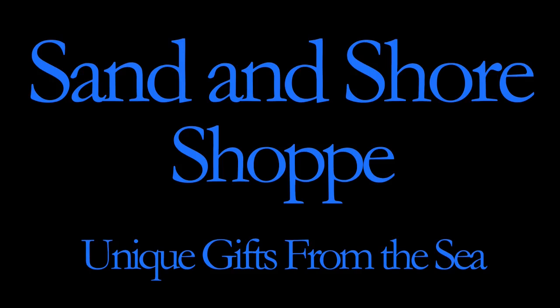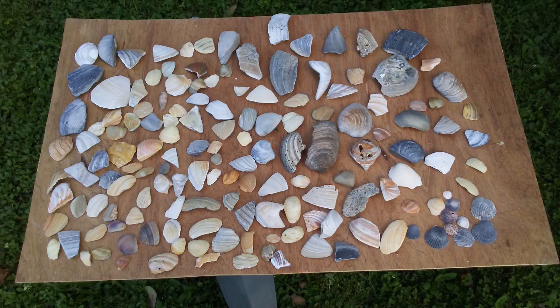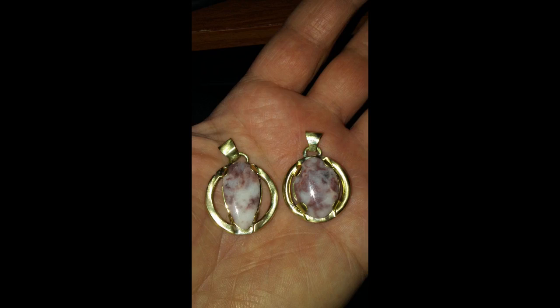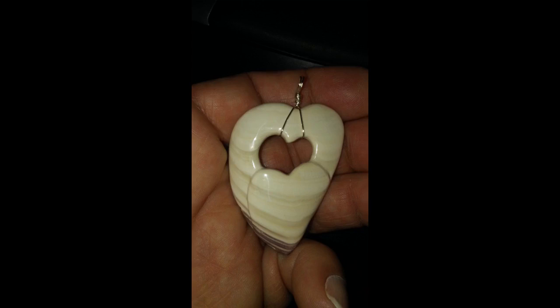Hi everyone, this is Clayton from the Sand and Shore Shop, and I take things like this and turn it into stuff like this. Come and watch me make shiny stuff.